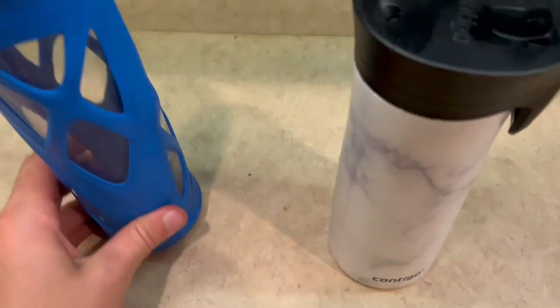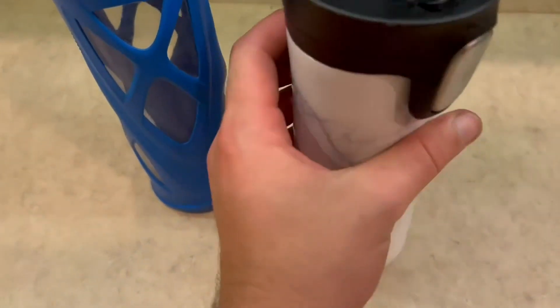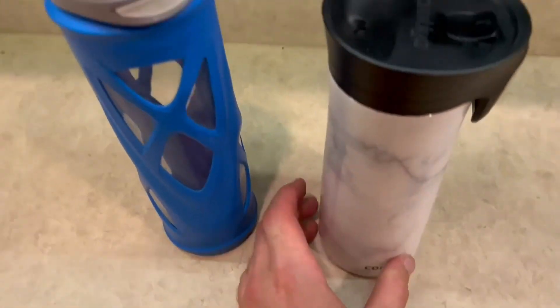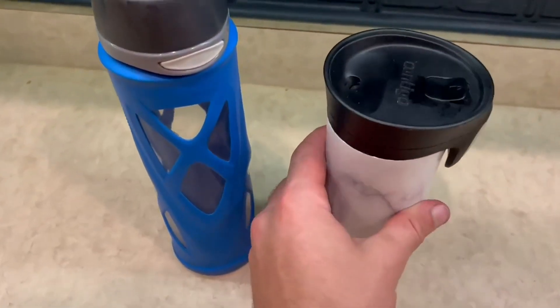For the Contigo, I really love kind of the marble imitation and the opener. It just looks super awesome, so it really depends on what type of person you are — if you kind of want the more heavy-duty one or kind of the more chill one.